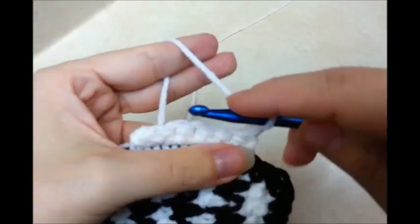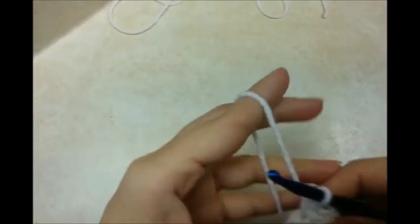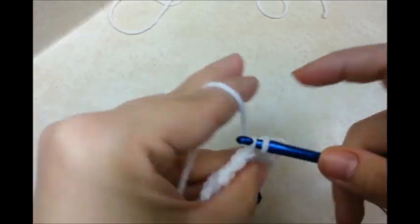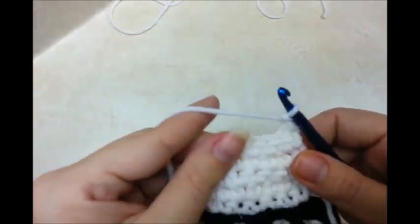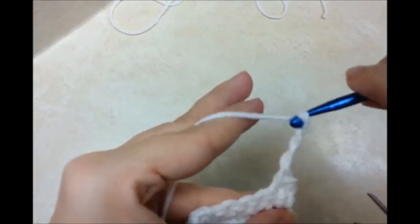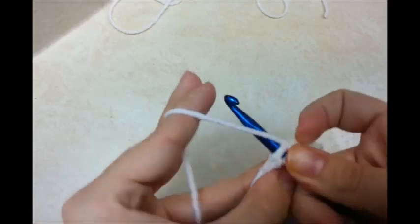Work across. I'm going to chain one and turn again. Single crochet across. This is going to be a total of five rows of single crochet. And now I'm going to do a buttonhole. I'm going to chain one and turn. On my sixth row I'm doing a buttonhole. So I chained one and turned. I'm going to single crochet in the first stitch, chain three, and then skip three stitches, and then single crochet. And then single crochet into that last turn chain spot.